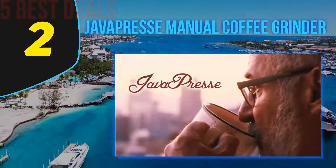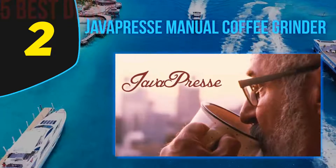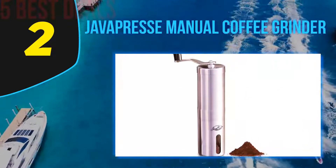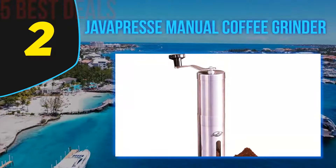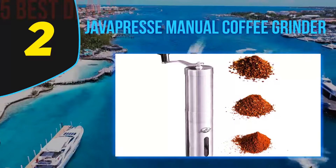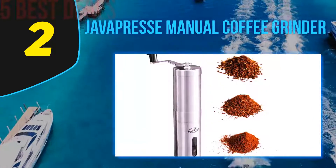Number 2 on this list is the JavaPresse Manual Coffee Grinder. This is a much more affordable grinder from the stellar JavaPresse. If you're looking for a quiet and compact unit that also looks the part on the kitchen counter, read on. The grind selector comes with a nifty mechanism that allows you to click through from superfine for Turkish coffee to a coarser mix, ideal for drip coffee makers or your trusty French press.